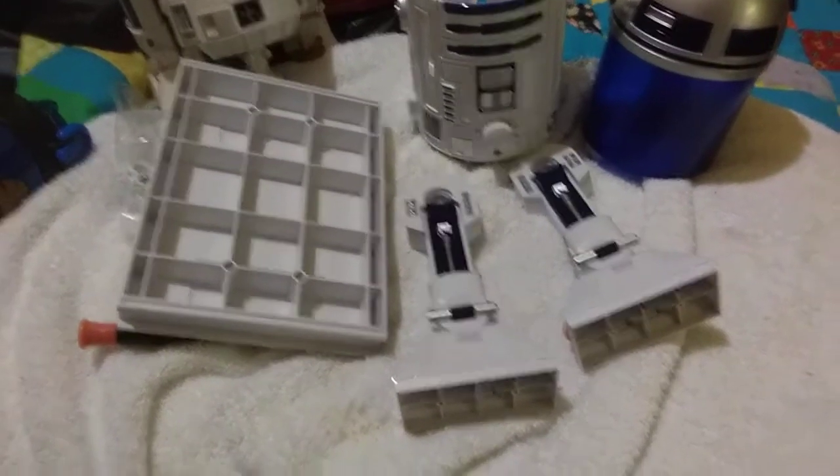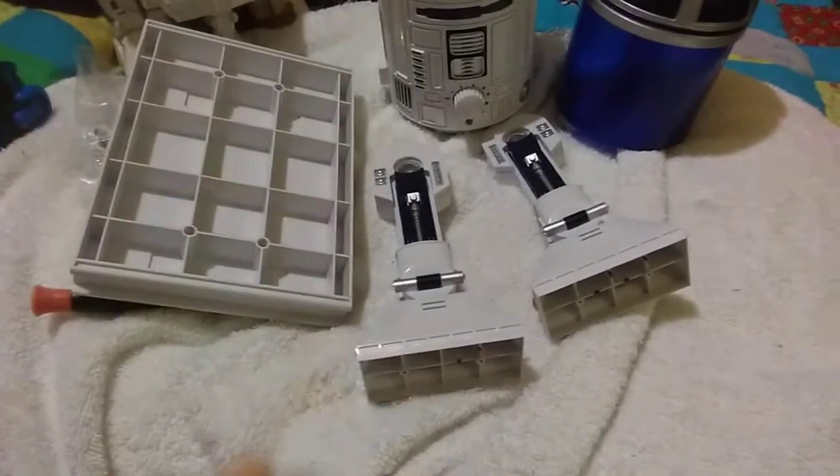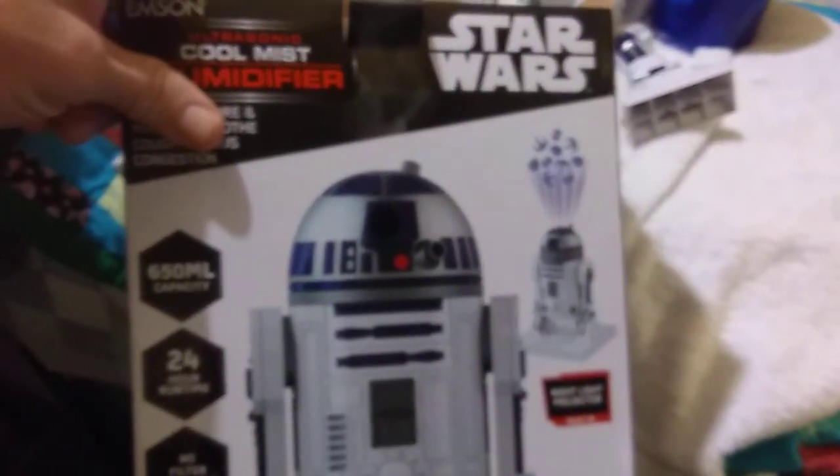Hey everybody, really quick video. I went to Ollie's and I got one of these humidifiers. It was $16.99.